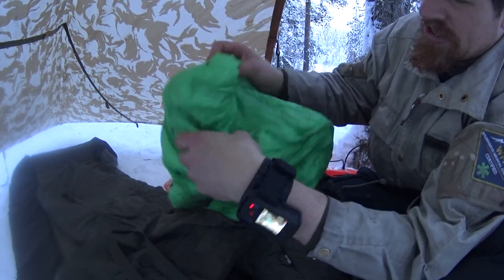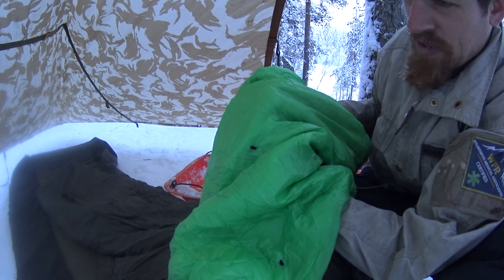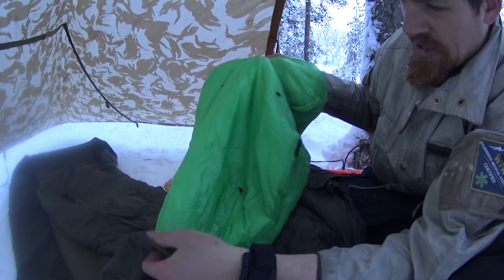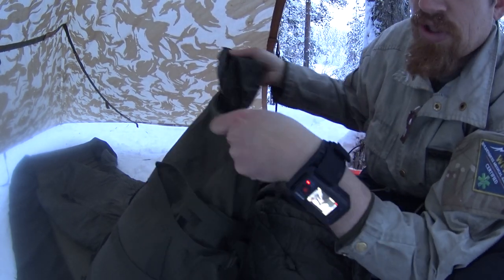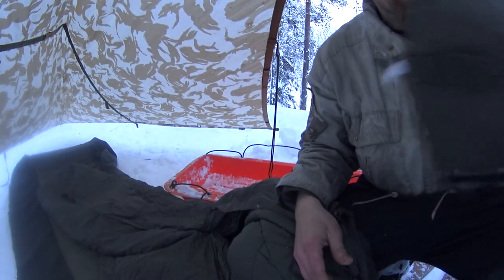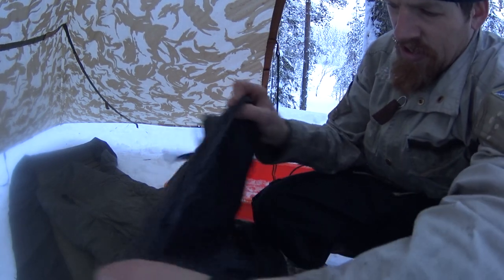Inside is a three-season kilt-style sleeping bag that I made myself — it's a Ray Jardine ultralight hiker kit that he sells on his webpage. It was one of my first bigger gear-sewing projects. The instructions with the kit are very good.